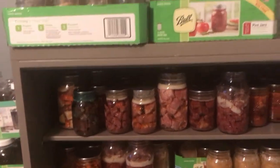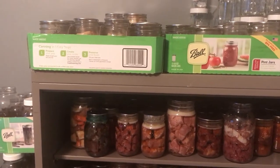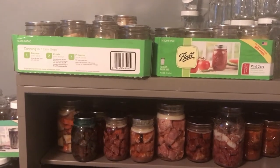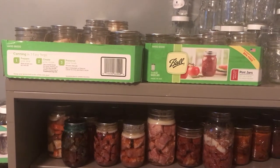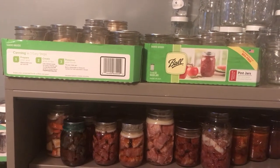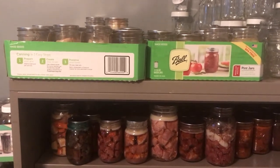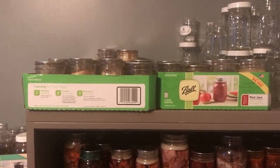I might have to expand my space up here because I don't have enough room. I need to start using some of this stuff, but I want to get my freezer emptied out first. It's easier to use my canned stuff than the freezer stuff, but I need to get that out because my freezers are packed full. I need to clean my garage first — one thing at a time.